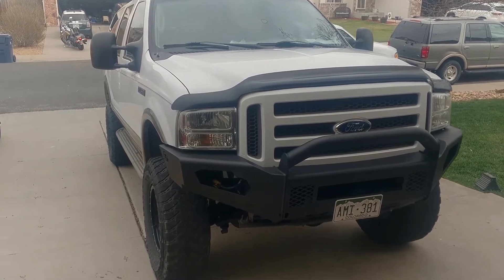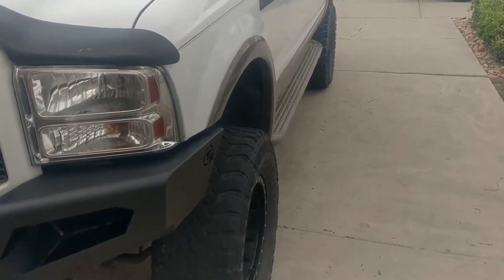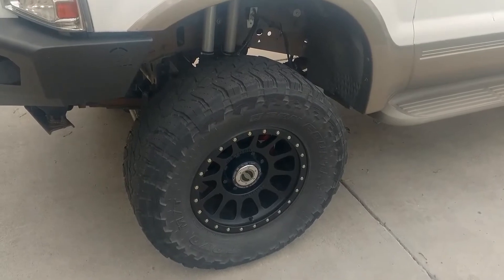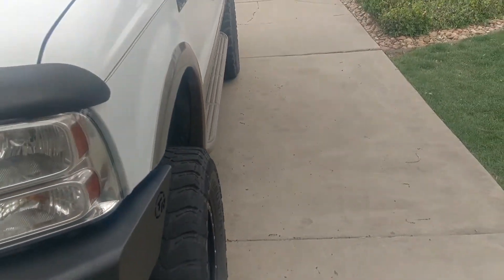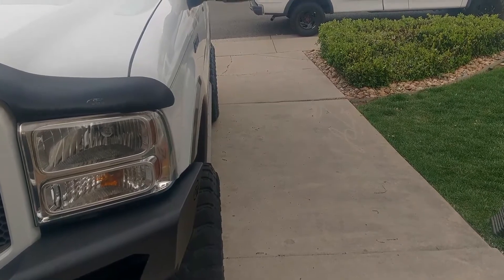This style wheel — what I got — is 18-inch Method Race Wheels, model NV 105. These are a negative 12 offset. Getting a side view here so you can kind of see the offset on them.